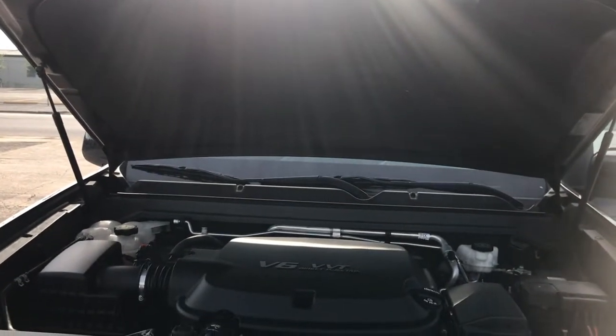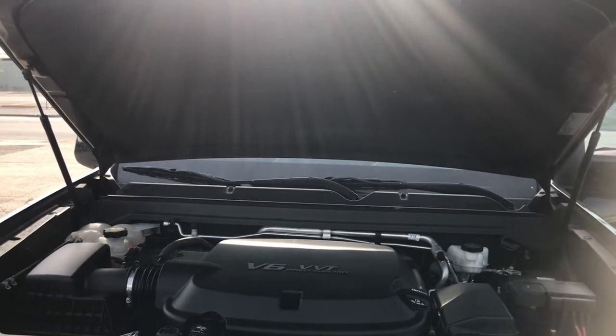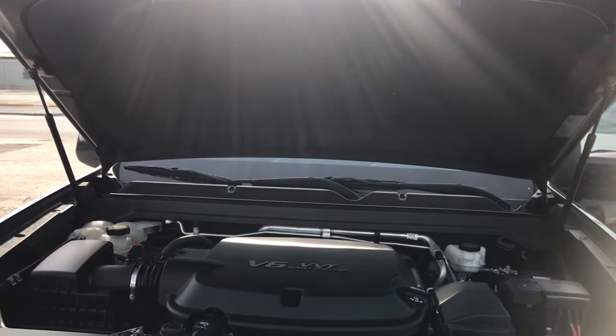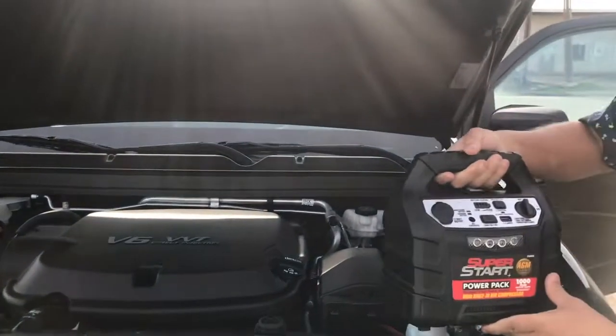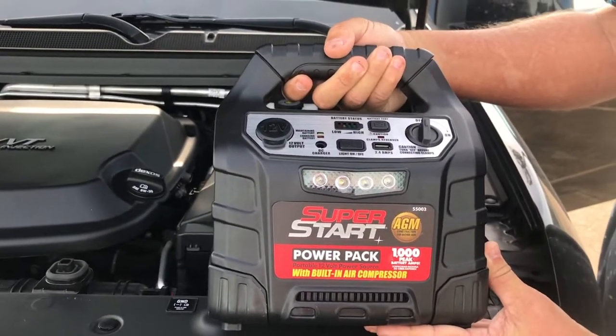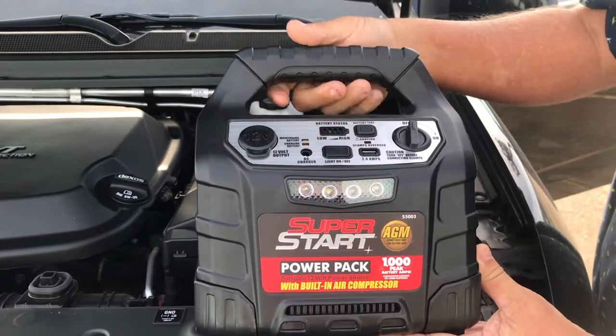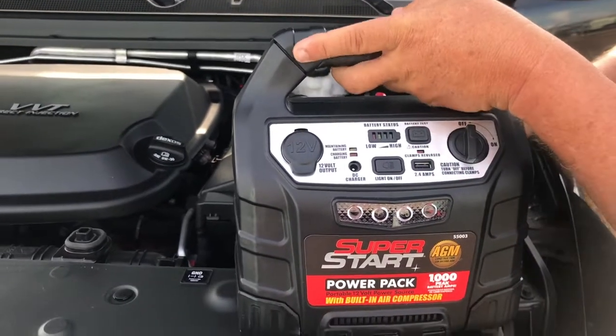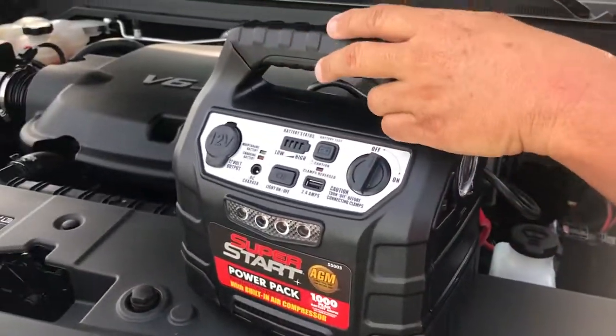Then I'm going to go get the jumper box. This is a really good super-start battery pack. I got this at O'Reilly's Auto Parts — I think it was about $100 or $110 with tax. We're going to get right into connecting the cables. We're going to set this in a safe place on a flat surface.